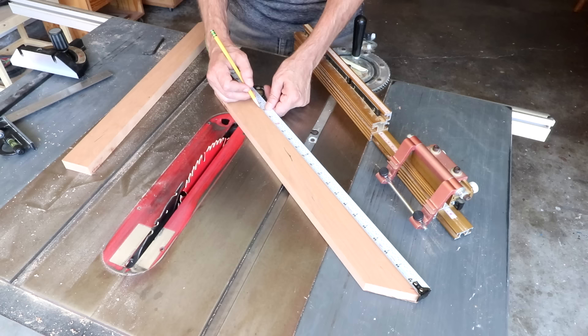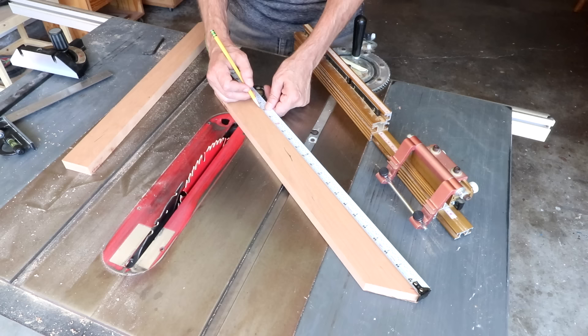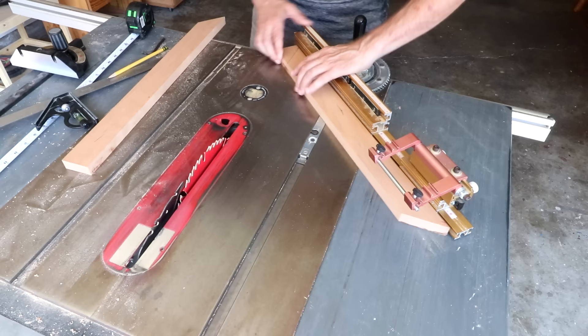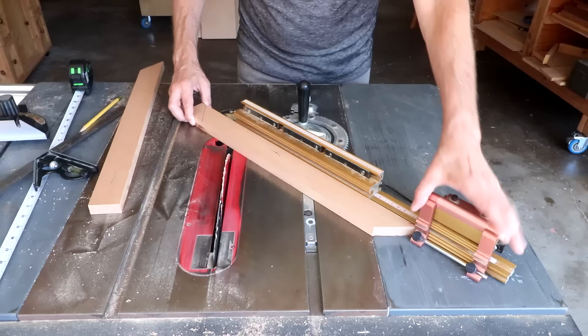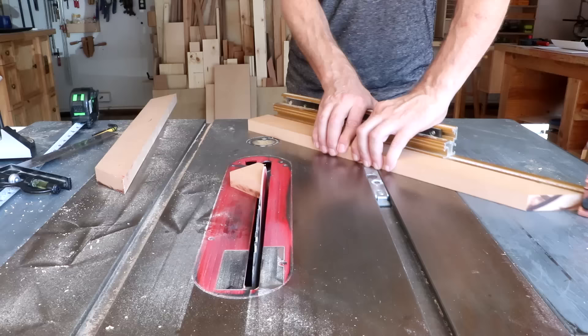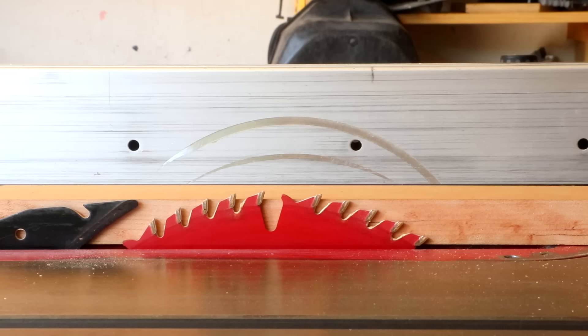Now I can measure the length of the longer boards. The mat board is going to be 18 inches long, and these boards are 2 inches wide, so I want to add 4 inches — taking it up to 22. It really helps to draw that 45-degree line using a combination square, then line it up with the blade, and that's all you'll need the miter gauge for.